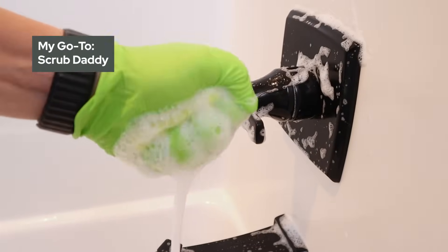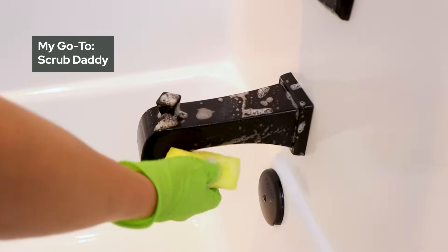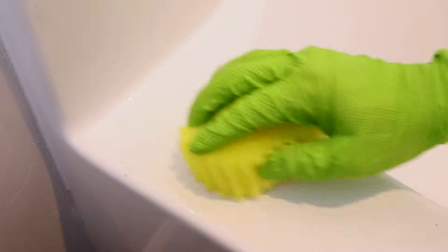Number two: choose the right scrubber. It's key to pick something that will not scratch the surface. My go-to is a Scrub Daddy. These are non-scratch, but strong enough to break through that hard water and soap scum.